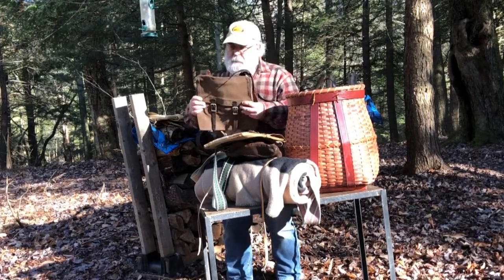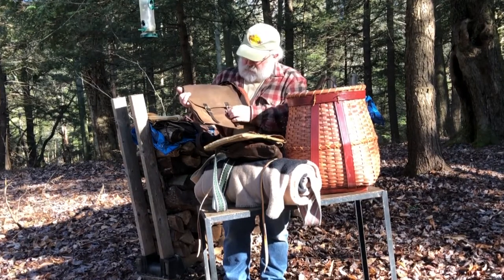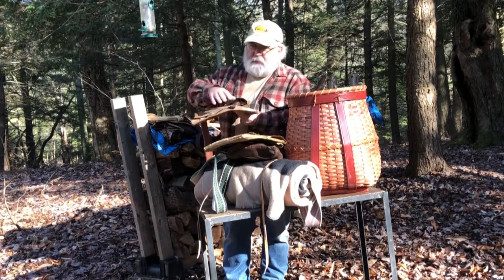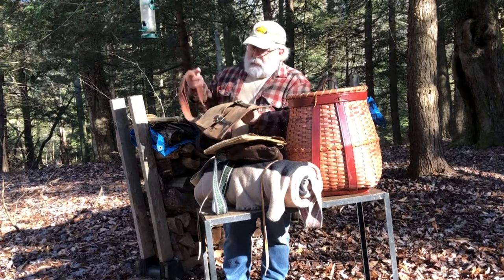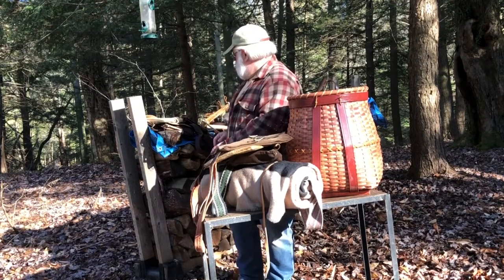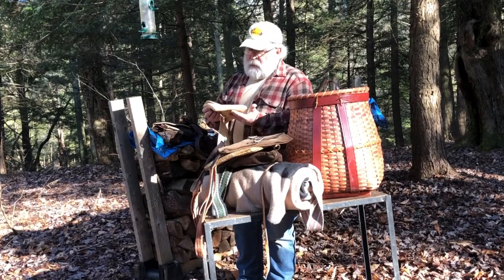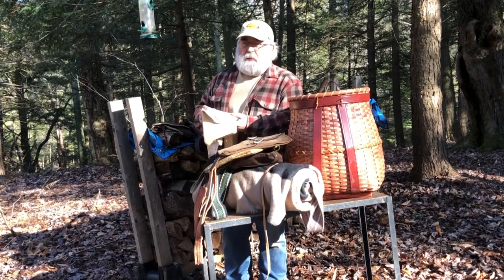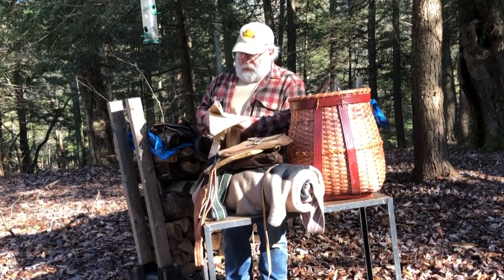Here's an example of a waxed material bag. It's got a couple of straps to hold the flap down. This one actually has some internal pockets where you could separate your gear, and then an adjustable strap.